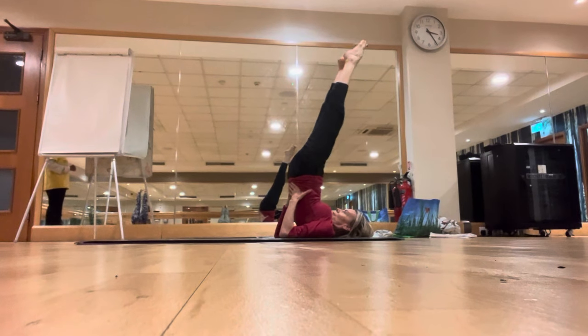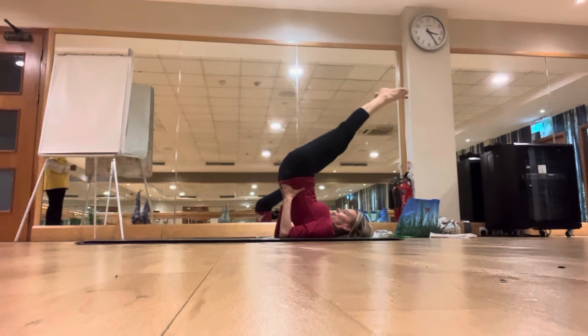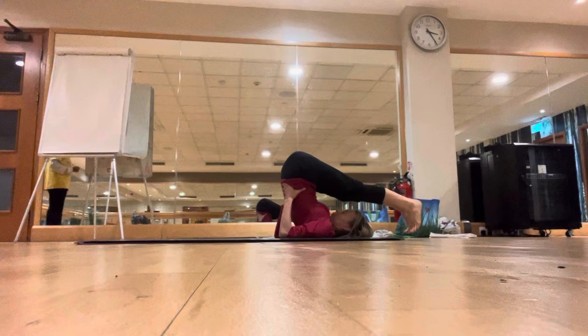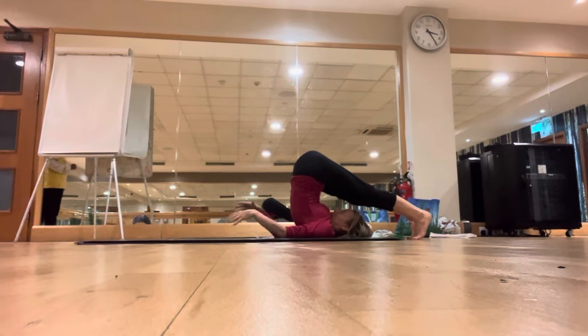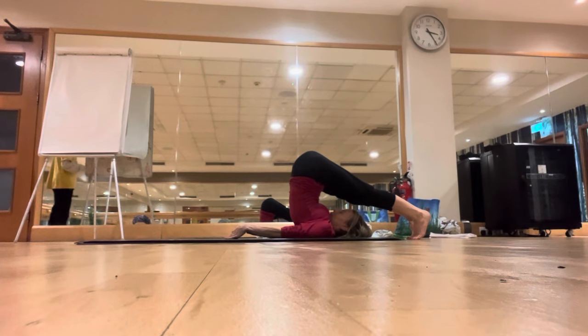Exhale, slowly bring both legs over the head, come to the plow pose, bring the toes on the ground. Once the toes are on the ground, you can release the hands from the back and lower the fingers. If you cannot, keep the hands on the lower back. Normal breathing, then inhale.